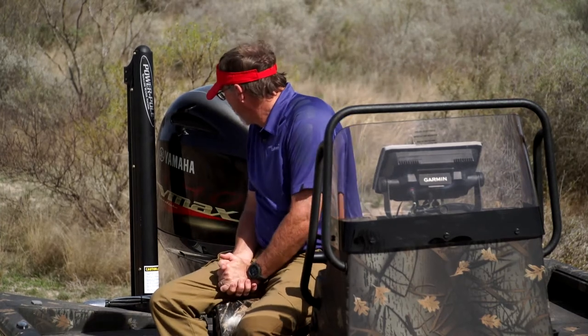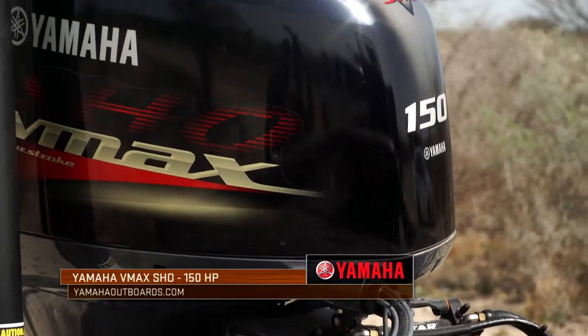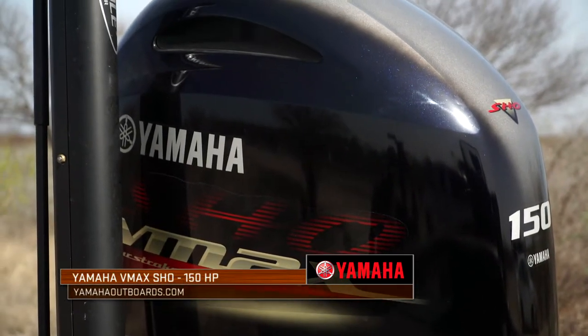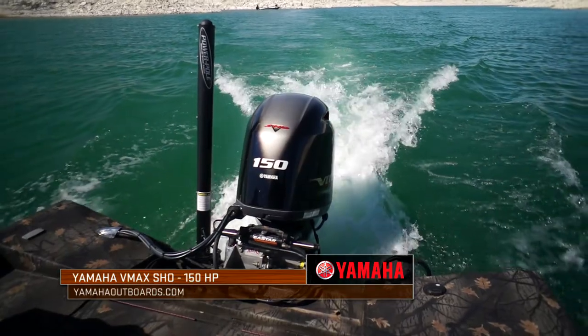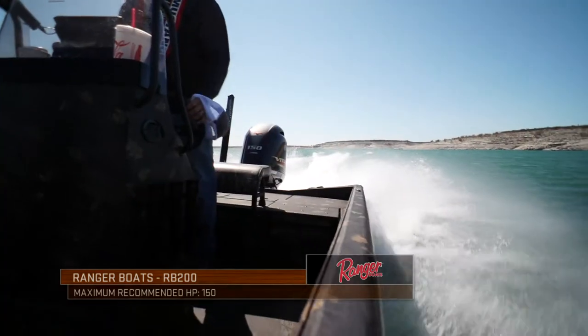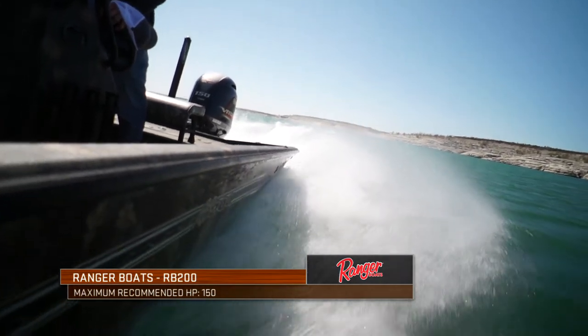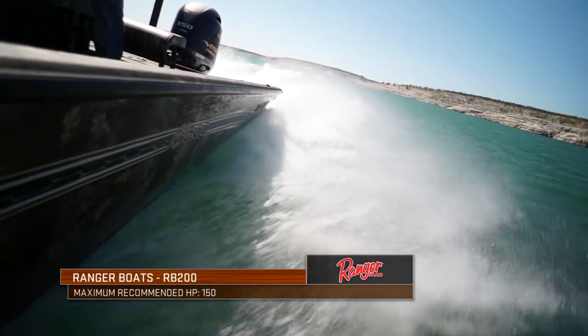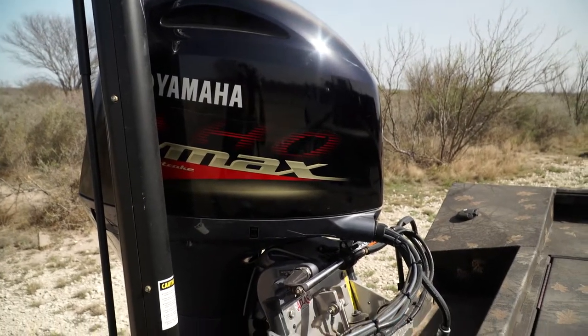We start back here in the back. I've powered mine with the Yamaha VMAX 150. This motor is going to perform flawlessly for the applications I'm looking at. I've got the power to get a great top speed to and from, whether I'm on the bays or fishing a lake. I've got dependability and reliability if I'm in a shallow water duck hunting situation. It's just a power plant that's designed to perform in those situations.